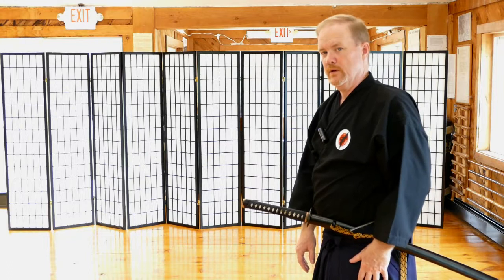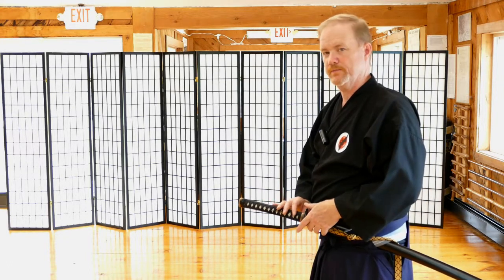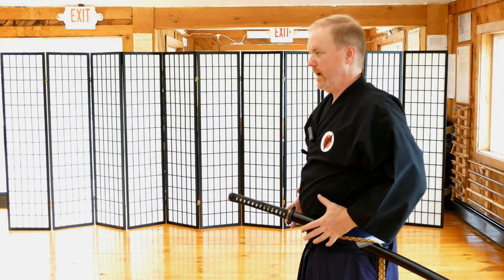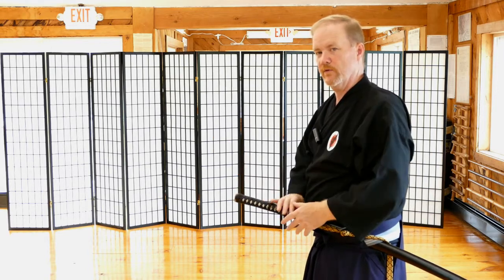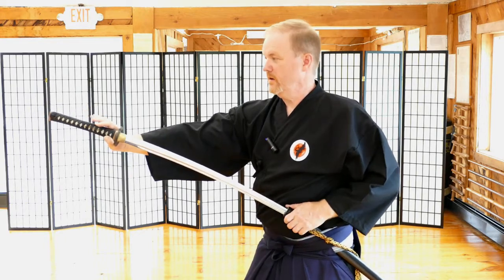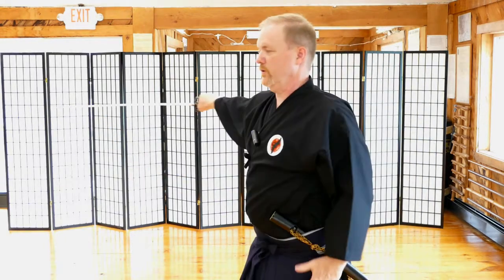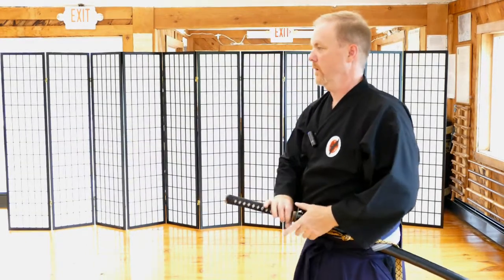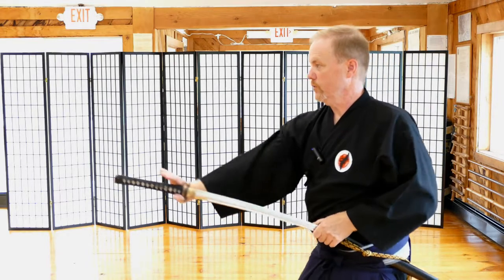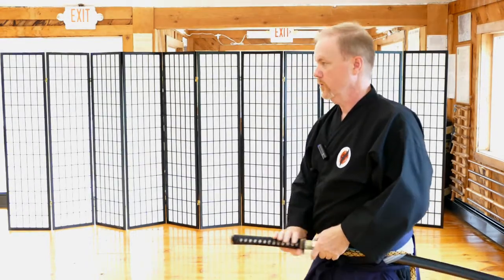Even the very first movement in your sword draw has to exhibit pressure. Your center, your center of balance, your breathing — everything is forward, even with the very first movement. This movement right before you bring your sword out is often missed. Rather than just pull your sword out in a sloppy manner — what if you miss and you haven't given your opponent any pressure? You're going to be defeated. So you push the sword out. You don't grab it and pull it out; you push it out.